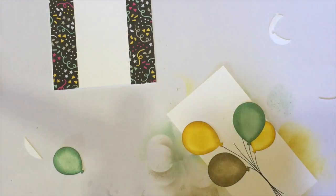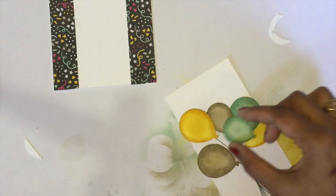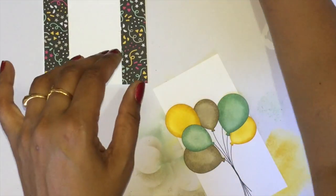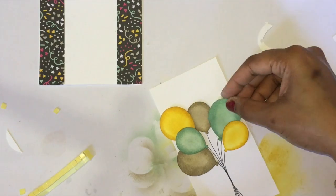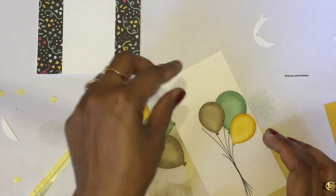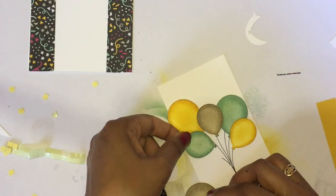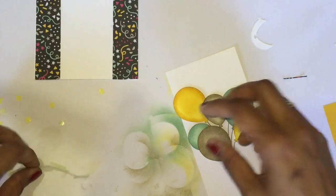I'm just randomly arranging all my balloons so that it's easy for me to stick them. I'm just getting my stamping dimensionals to apply on the back side. Now I've finished arranging my balloons. Now I'm just getting my bow.